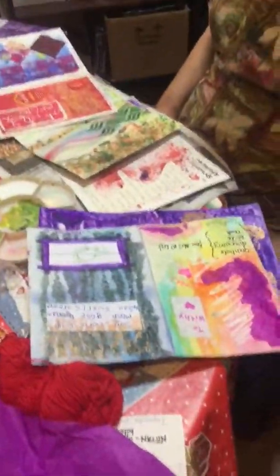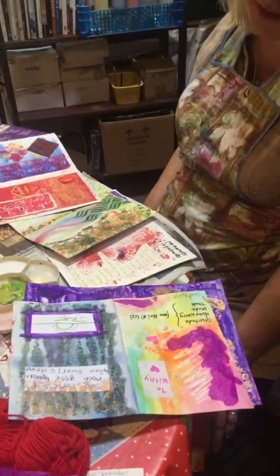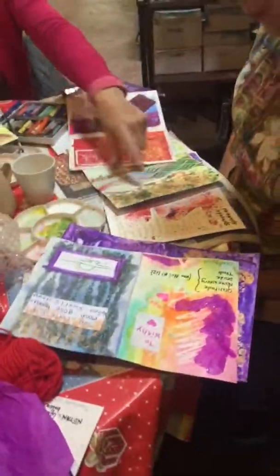Just tell me a bit about them if you can. I've just collected stuff that's been around the house and put them into collage, that's all.